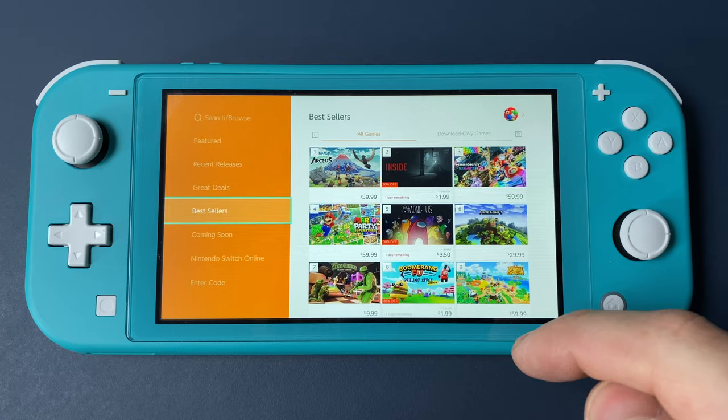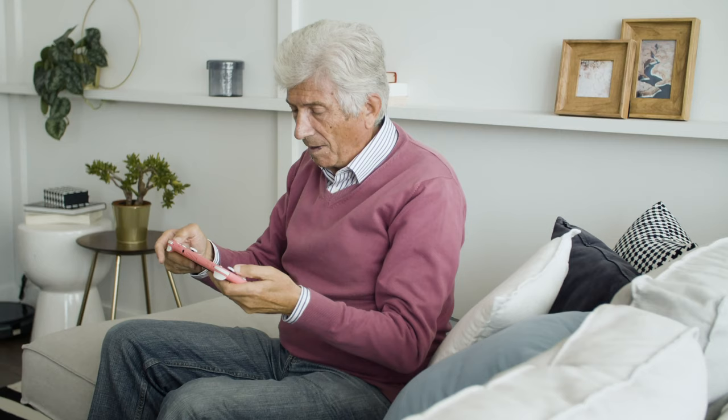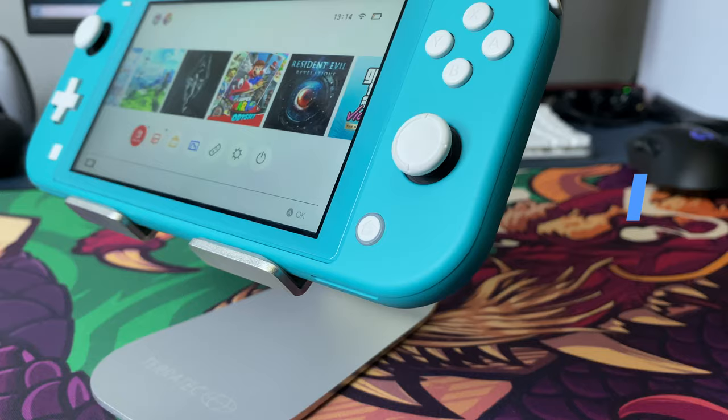Or buy games on the Nintendo shop, right from the console. That's all. It is a dedicated gaming device. And there is no internet browser, so kids may be safe from inappropriate content and they can easily use it. Even my granddad could handle this console.